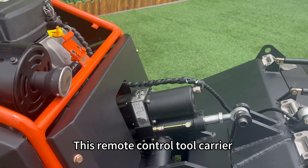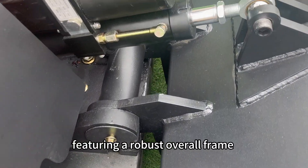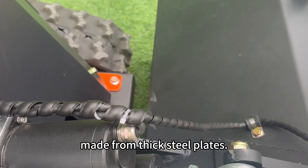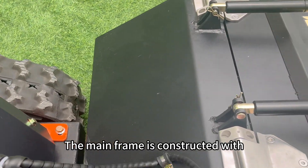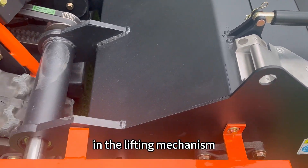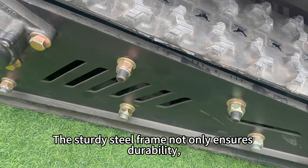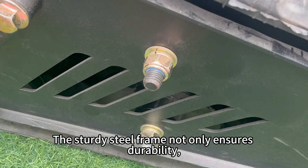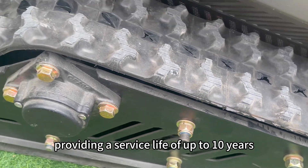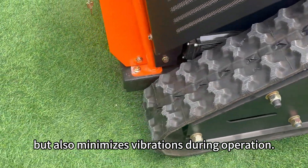This remote control tool carrier is specifically designed for heavy duty work, featuring a robust overall frame made from thick steel plates. The main frame is constructed with 4 mm steel plates, while critical connection points in the lifting mechanism are reinforced with 14 mm steel plates. The sturdy steel frame not only ensures durability, providing a service life of up to 10 years, but also minimizes vibrations during operation.